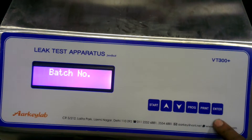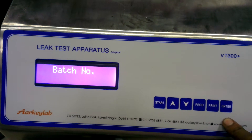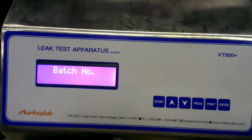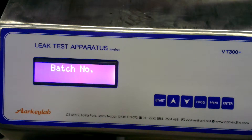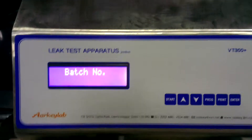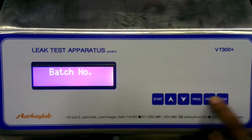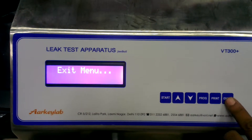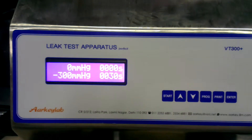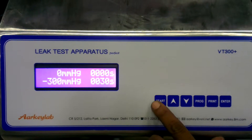Now with the Program key, set the batch number. Note that batch number is applicable only if a printer model is connected. Press the Up key to exit the menu, then press Enter. This is the home page — the system is now ready to start the test.